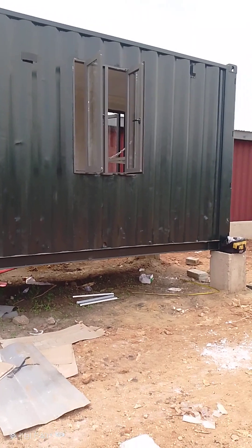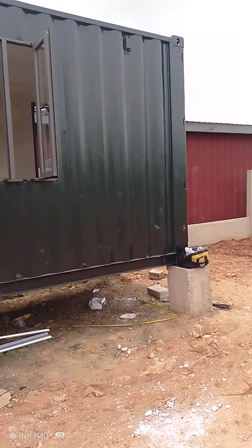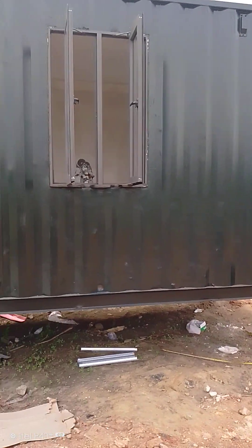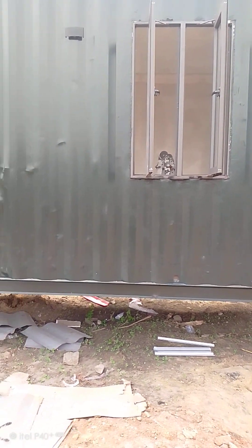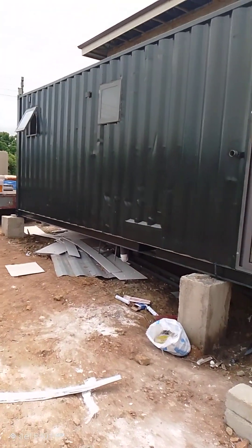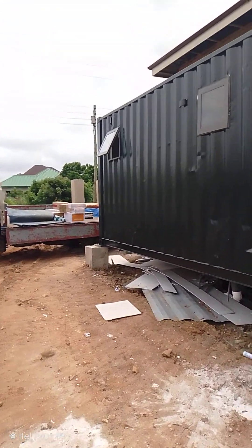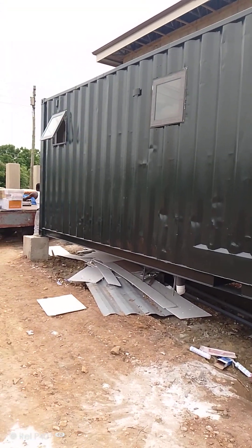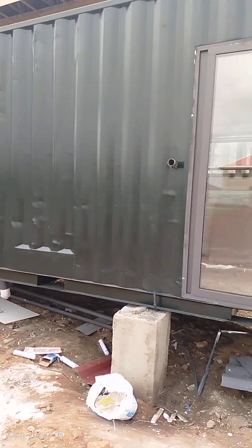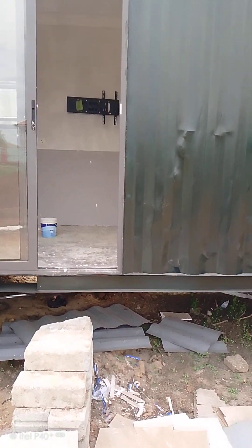Good afternoon, clients. This is to show you what we are currently doing here at the site. This is a 40-foot container we have converted into a room, with a window and a door entrance. The other two small rooms here — one is a washroom and one is a small room, 3 meter by 3 meter square. So this is what we are providing for this client.